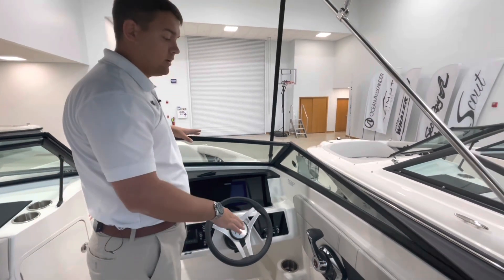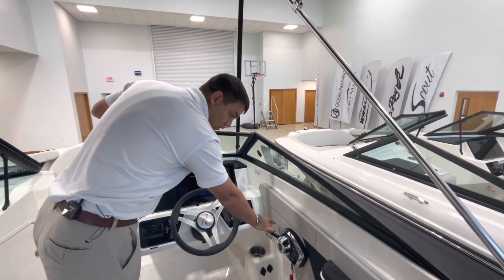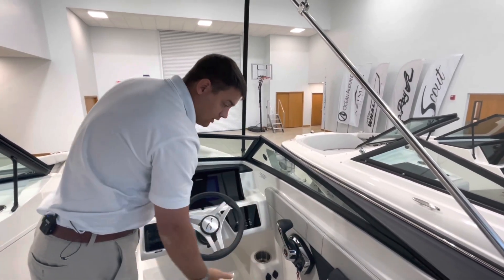LED lights as well as LED cup holder lights are included. Because you have the naturally aspirated V6 200 horsepower engine, you get the upgraded digital throttle which makes it nice, smooth, and easy to use.